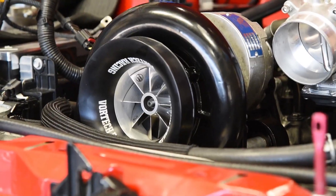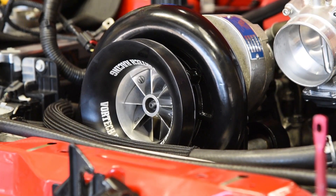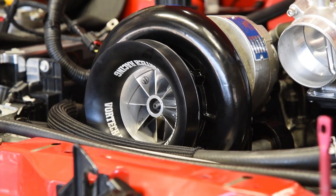And what blower are we running? It's a Vortec YSI with a billet impeller — a YSI on an extraordinarily small pulley. 2.5 pulley.